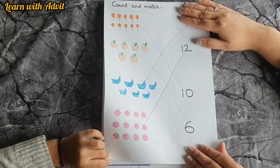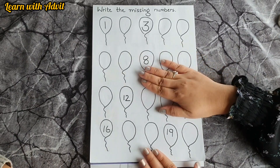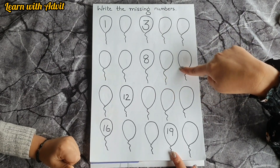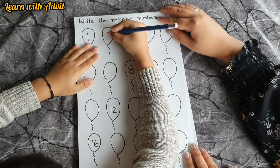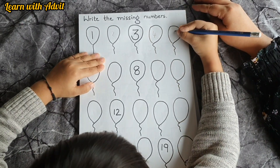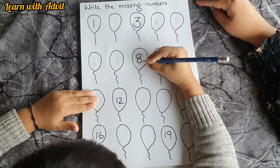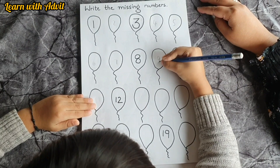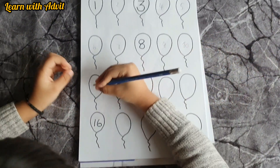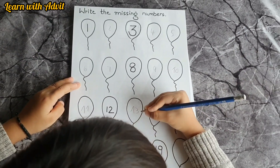In this sheet I have drawn some balloons with some numbers, and some numbers are missing. You have to write down the missing numbers from one to twenty. One, two, three, four, five, six, seven, eight, nine, ten, eleven, twelve, thirteen.